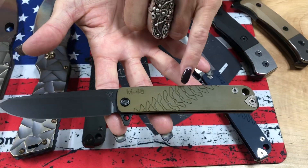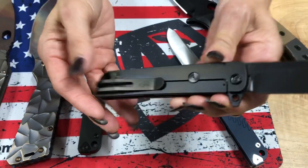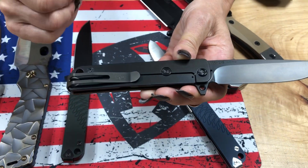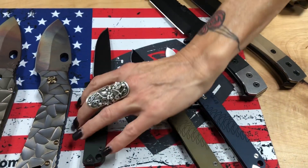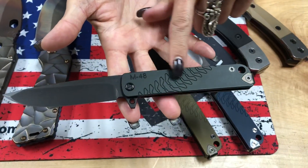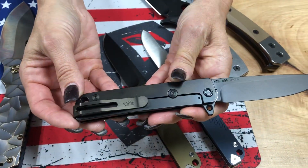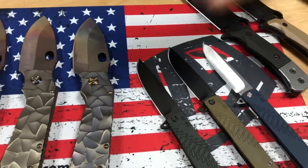We have a couple of M48s headed his way — tumbled and blue with tumbled spring and standard hardware and clip. Then a Dijon yellow with PVD spring, clip, and hardware. And the last one is PVD in hunter green — a very, very deep hunter green with everything else blacked out. So three M48s.